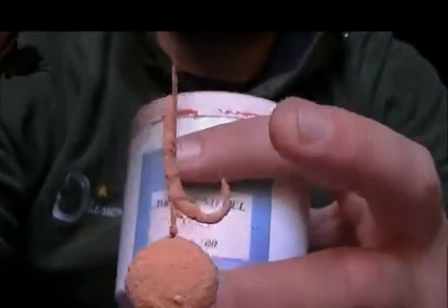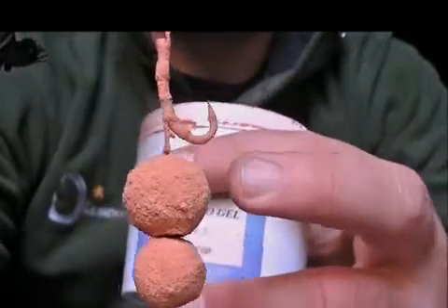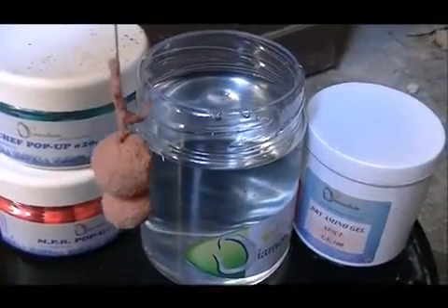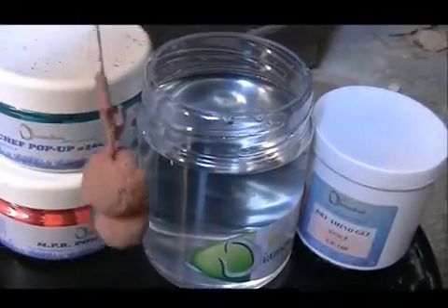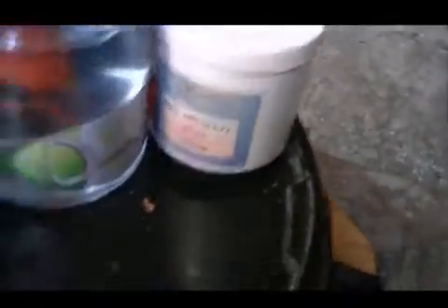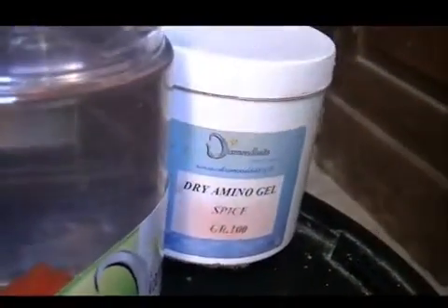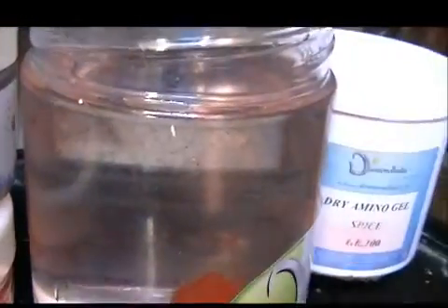The particles of dry amino gel are literally glued to the pre-wetted surfaces, and therefore our terminal is ready to be lowered or cast. We will not experience any loss of product during the next phase because, as I said earlier, they are literally stuck to all the surface. Now we insert the terminal with the dry amino gel into the water and, as we can see, the water immediately changes color.